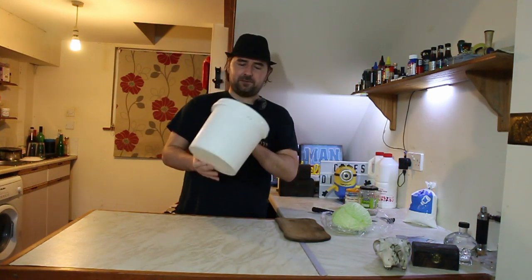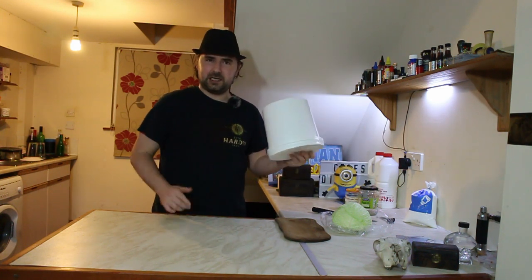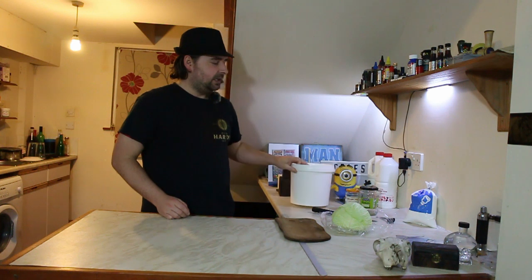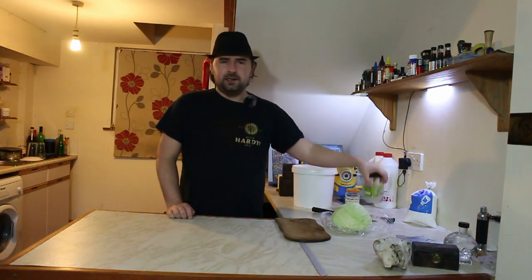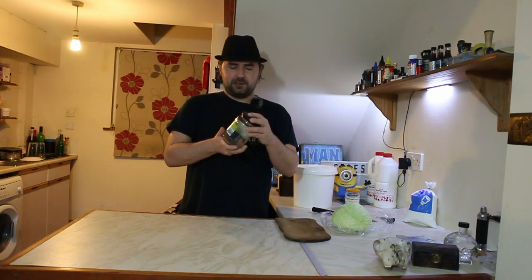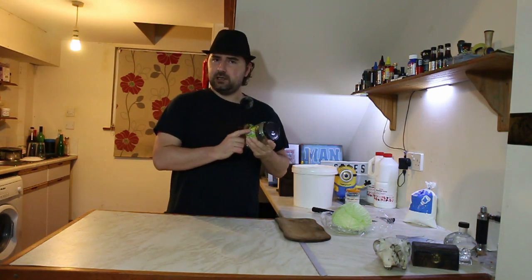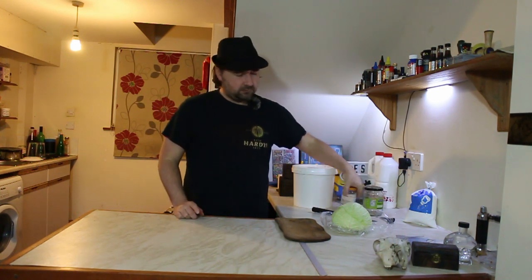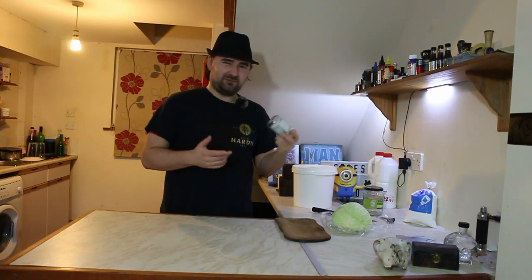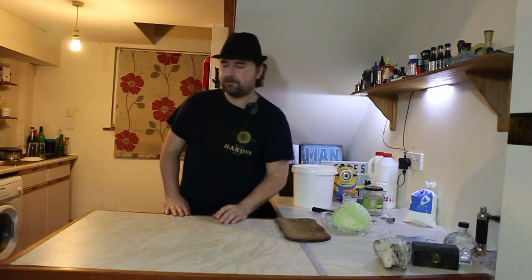I'm going to be using my lovely one-gallon fermenter. It's been cleaned — it doesn't need to be sterilized, as long as it's well cleaned like you do your dishes. If you don't have one of these, you can use jars — like this pickled gherkin jar with chili, no less. Or little honey jars, jam jars, whatever you want. It's that simple.